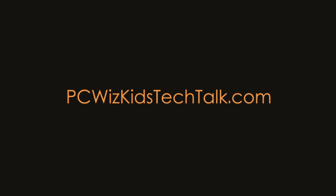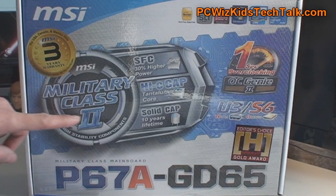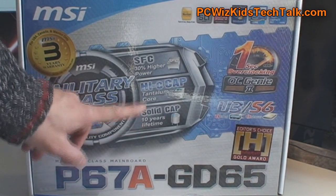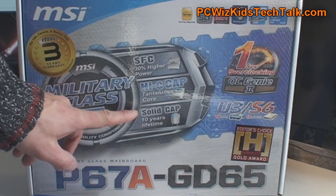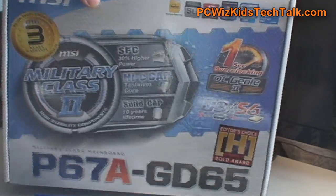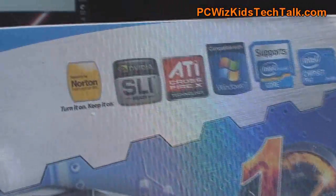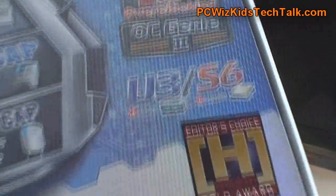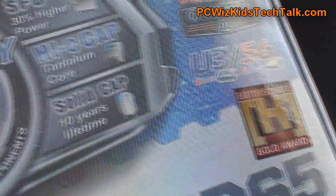Welcome to PC Woods Kids Tech Talk. Today we're looking at the P67A GD65 model motherboard from MSI. This one is using Military Class 2, which involves high quality capacitors that MSI claims are Military Class — really energy efficient, keeping your board stable when it comes to overclocking.